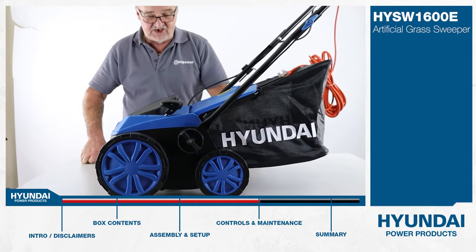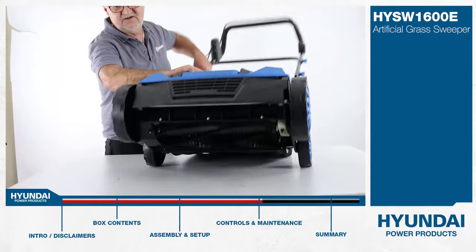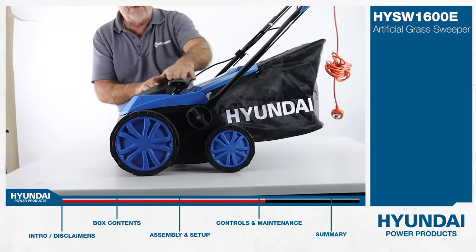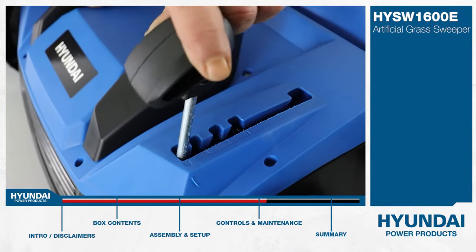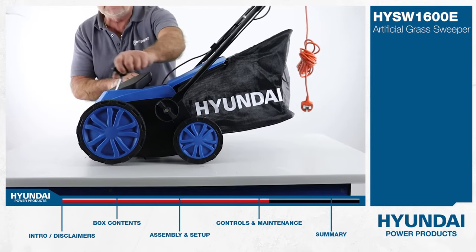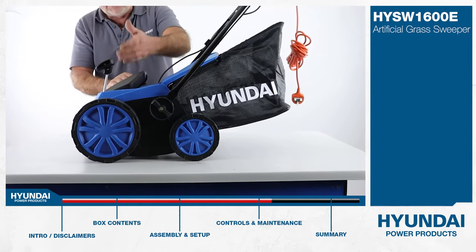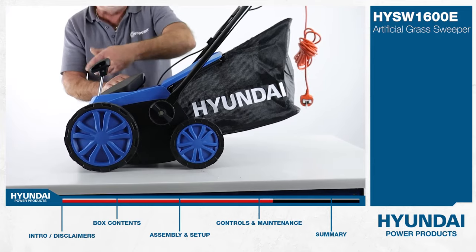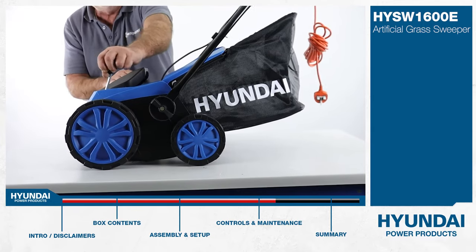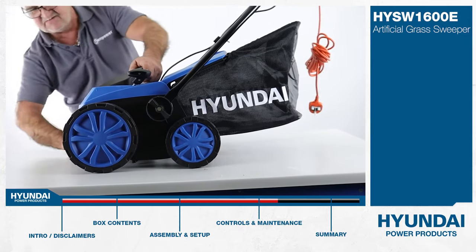Let's look at the controls on this machine. It has a single-point height adjuster. On the underside we have this rotating sweeping brush. What the height adjuster does is raise the front wheels, and by doing so it lowers the brush. It has five positions in total. Put it right down and you're pushing the brush hard into the surface — good for stubborn leaves or wet leaves on the floor. Coming back up to the rear position, the brush is now away from the surface by about six millimetres.